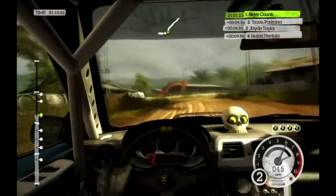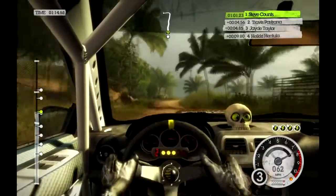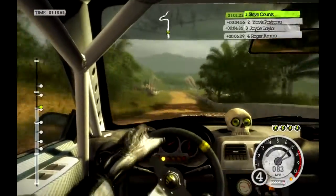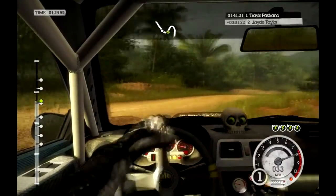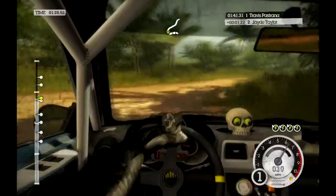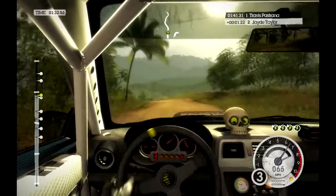100. Crest, keep mid-80. 60. Water splash into hard left through water. Into hard right, 60.